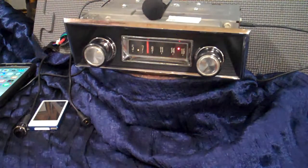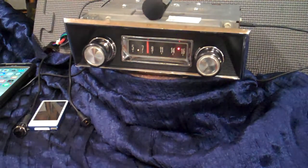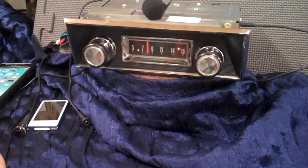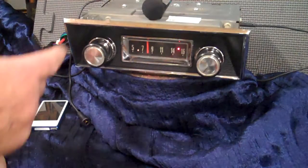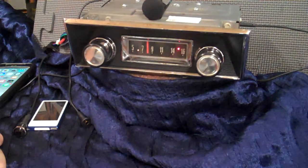We've got an original 1967 Ford pickup truck radio — it's a one-year-only radio. It's a straight AM radio that we took and did a conversion on from Aurora Design. We've done a polishing job, repainted the bezel, and now it has AM/FM stereo.